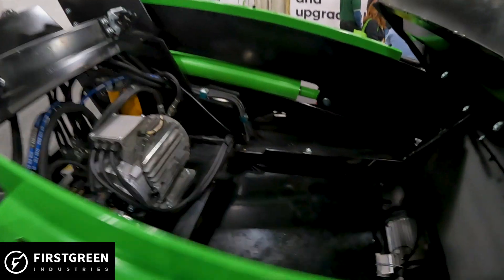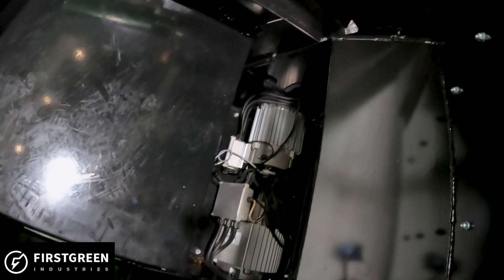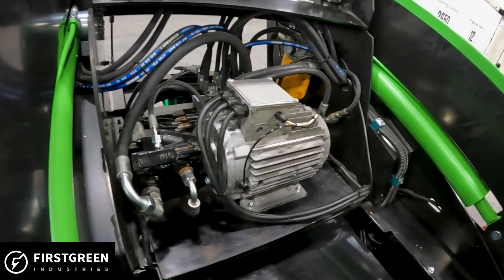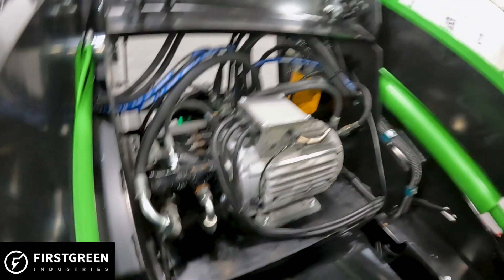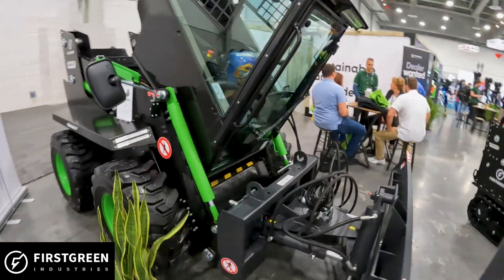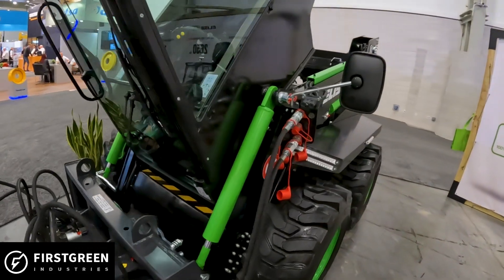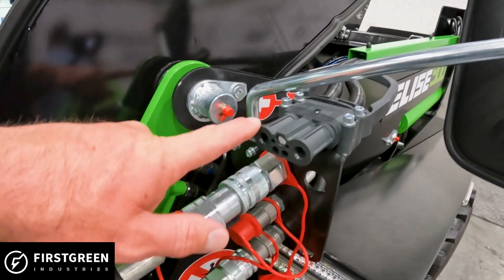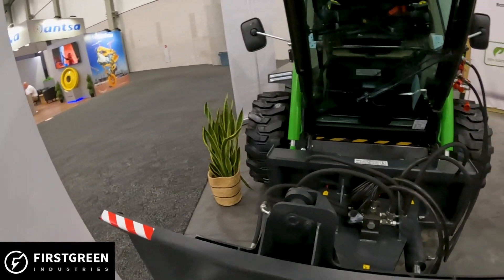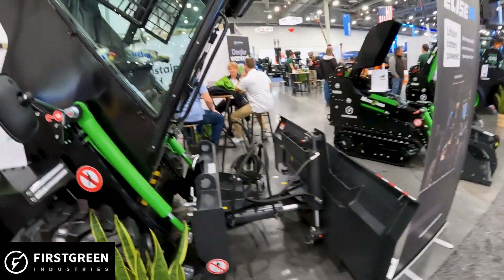Looking inside, up front are the drive motors — over 400-volt AC drive motors connected to the front wheels. Coming to the back, this is different from a Bobcat that uses electric actuators. This machine uses an electric motor driving a hydraulic pump, so it's basically electric over hydraulic for the lift and tilt rams. There's also hydraulic power available at the front, so attachments that are hydraulically operated can still run off that. They also have a line of electric attachments — anything rotary like a snowblower or sweeper can run electrically off the plug.